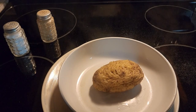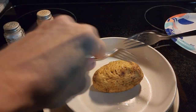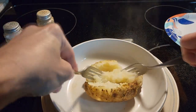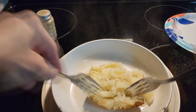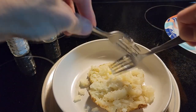The potato has just come out — it's been in there eight minutes. I'm going to see how soft it is. I'm going to spread it apart and flake it up with our forks. See how nice and tender. That is a medium-sized potato and it takes about eight minutes.